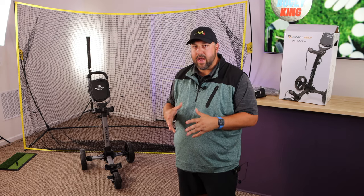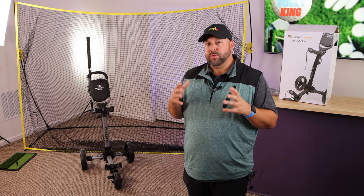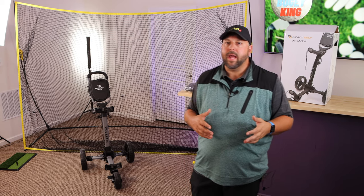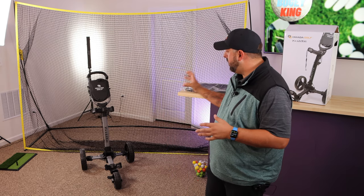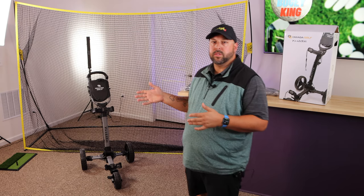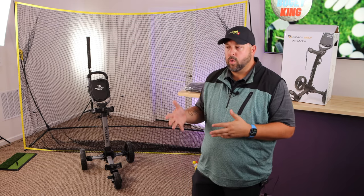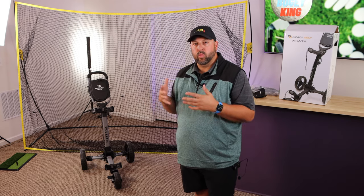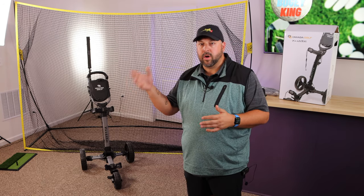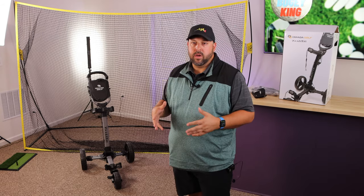I'm excited to review the Tri-Light push cart because I already have a push cart, but I bought it during the early parts of the pandemic when you couldn't find them anywhere. I've used it on and off for the past year and I have things I like about it, but also a lot of gripes. I see a lot of things on this cart that I believe will resolve those gripes and really make walking the course a viable option — it's great exercise, great stress relief, and on cart-path-only days, walking is honestly more convenient.